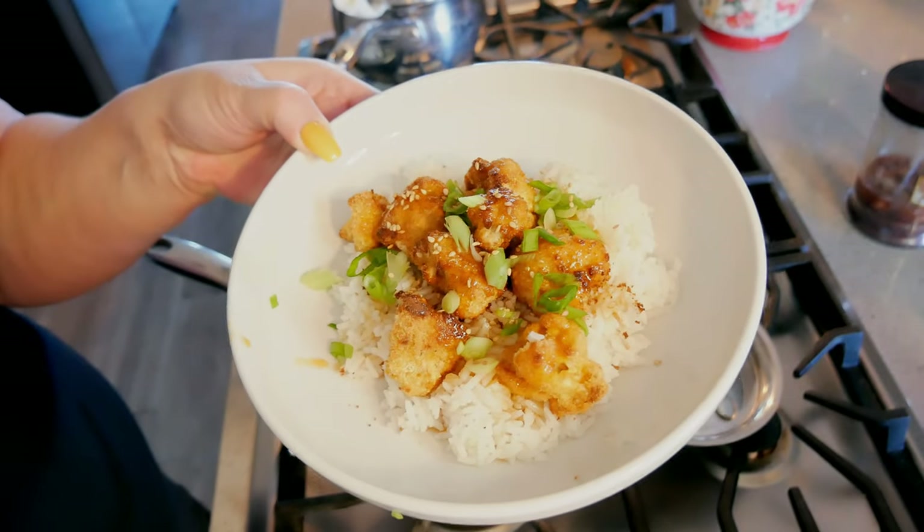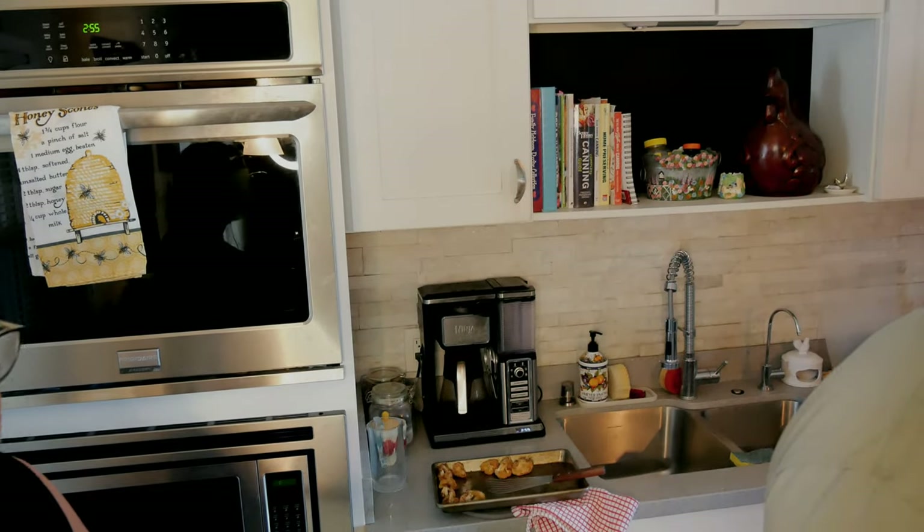Taste tester in the house today! This is honey garlic cauliflower. He made a face when I told him we were having Meatless Monday. He tries it — that's delicious! The flavor is great. He notes the cauliflower needs a little bit more salt. The jasmine rice is delicious and the cauliflower is amazing. He approves!